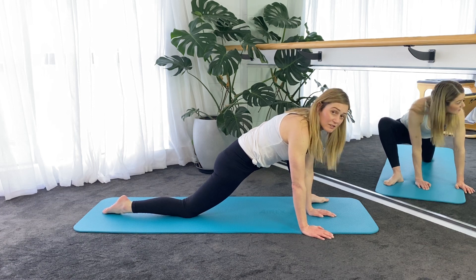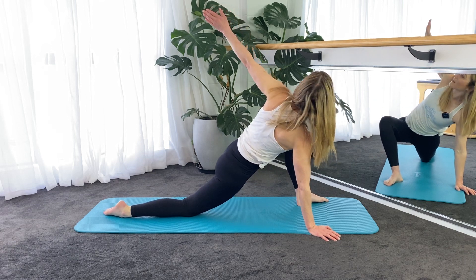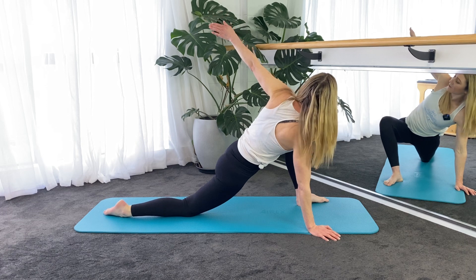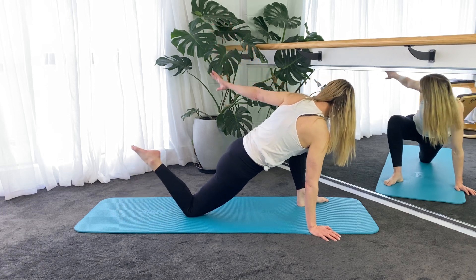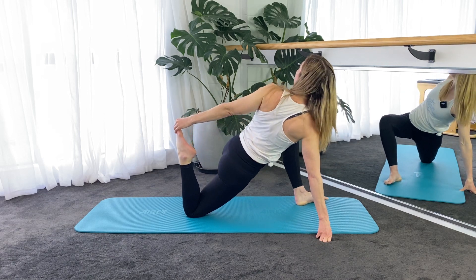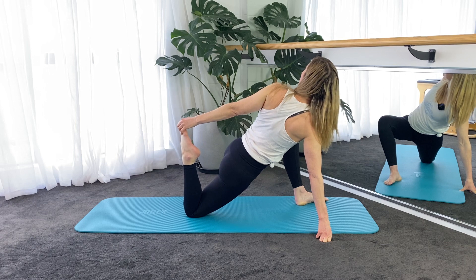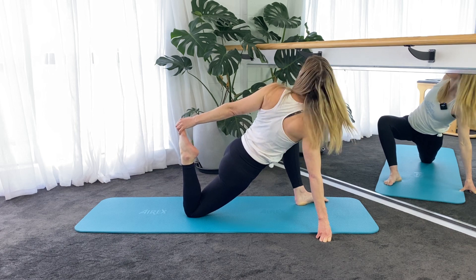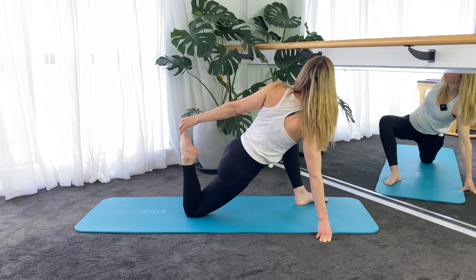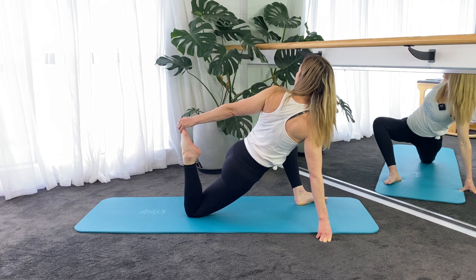And then we can go into a little rotation, so you're going to twist through your upper back, twist back towards your left leg, and then if you can, reach back and grab your right foot, then roll the left shoulder towards the ceiling and just hold it there. Keep pressing the hips down towards the floor.